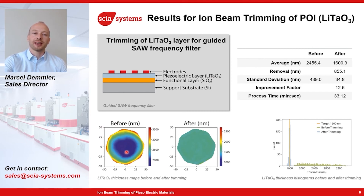All devices should have the same properties, so a very uniform layer thickness is needed. We applied the ion beam trimming process to this lithium tantalate layer and improved the standard deviation from 439 nanometers to 34 nanometers. The material removal is rather high — 855 nanometers on this 100 millimeter wafer — and this takes a bit more than half an hour. Again, on the histogram it is nicely shown how the width of the thickness distribution improves.